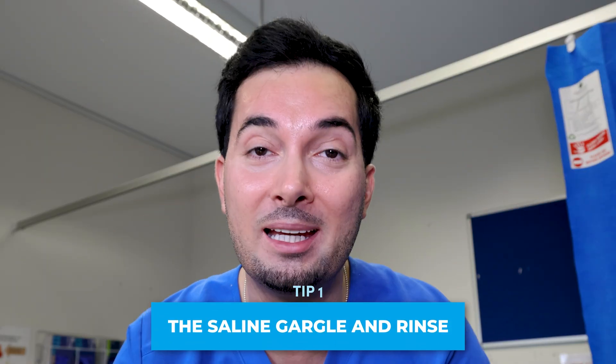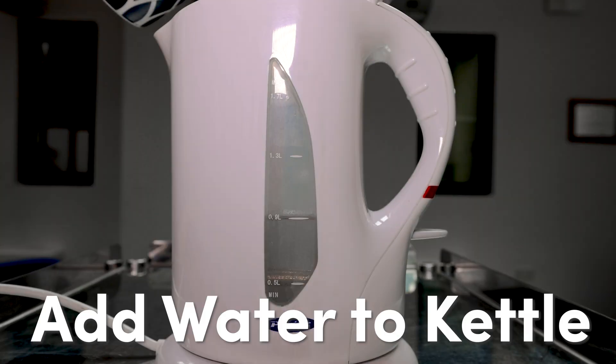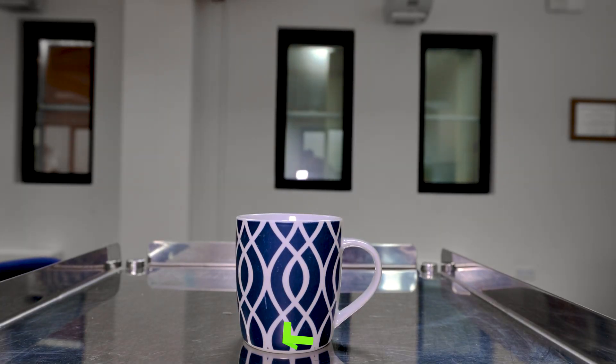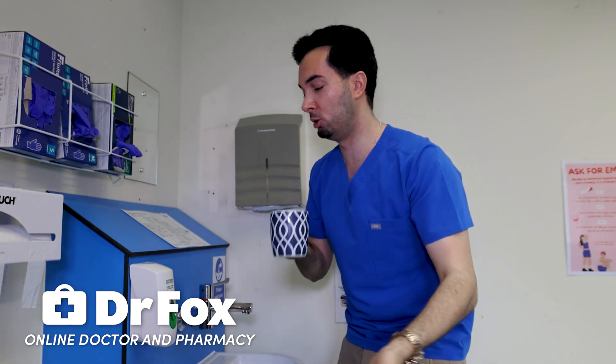Diving straight into tip number one — I am forever recommending this to my patients. Why? Because everyone can do it at home straight away. It helps reduce inflammation and the amount of mucus and irritants causing that inflammation. Tip number one is our saline gargle and saline nasal rinse. Here's how to make your saline solution: boil water in a kettle, add one teaspoon of non-iodized salt to a cup of water, mix, and your saline solution is ready.